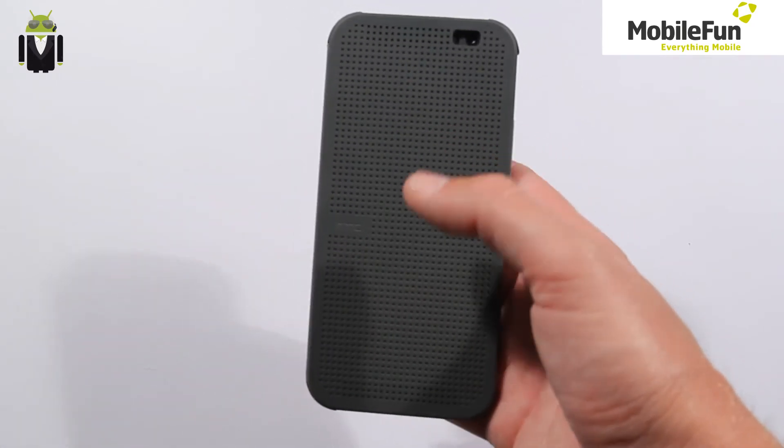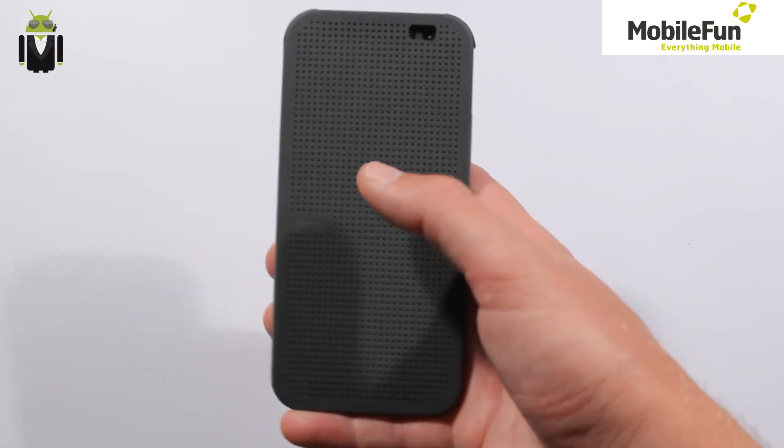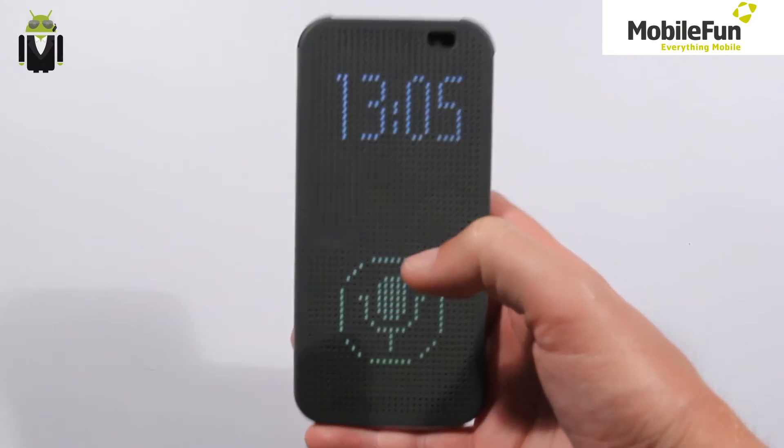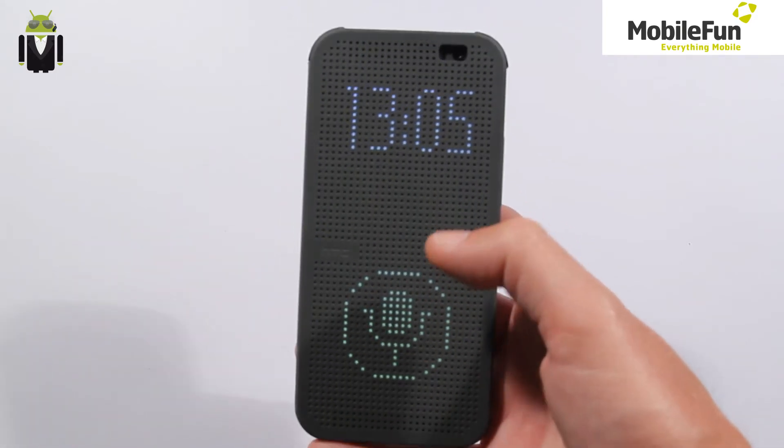Once that's done, you can also slide it to open the voice assistant, and you can call someone just from the voice assistant, like that.